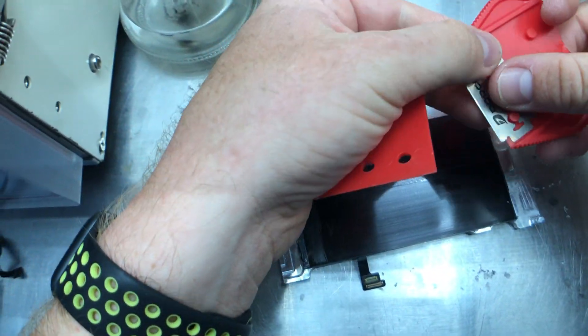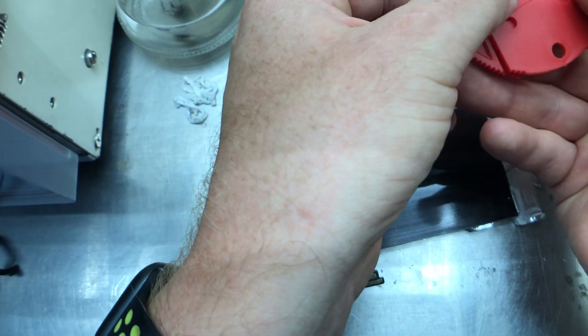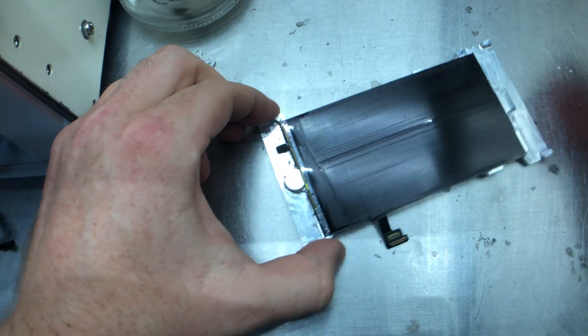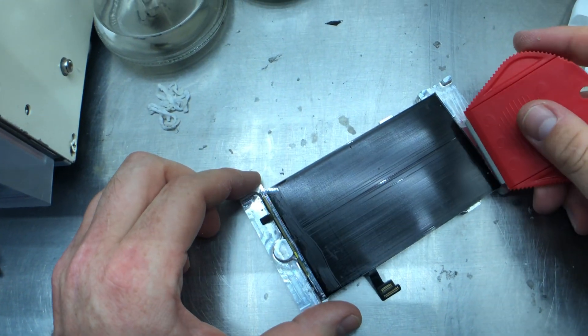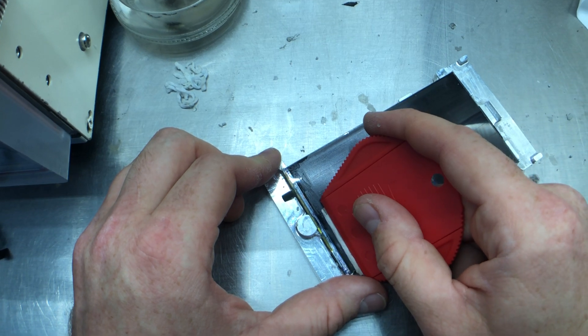These blades have two sides and are double-sided — normally one blade lasts for two screens. They're not that expensive, so if I get any friction with the blade or it doesn't remove the glue quite cleanly, I just swap it over. It's easier.